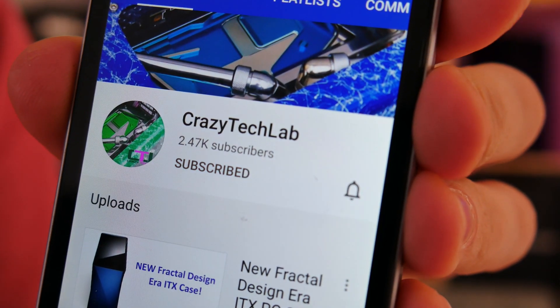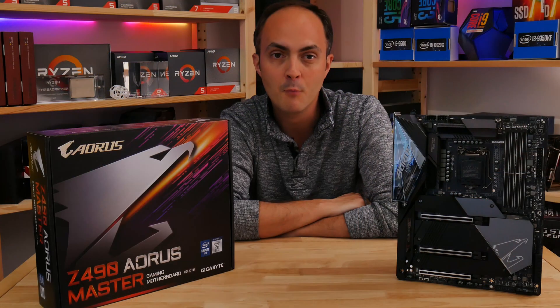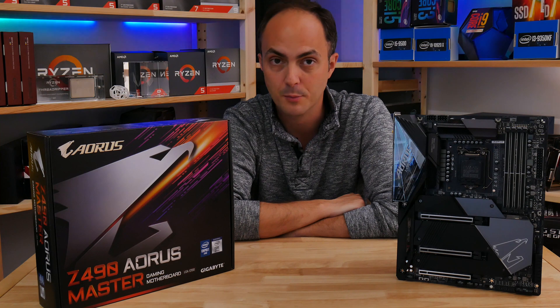First though, please subscribe to my channel and turn on notifications, as I'll be churning out lots more hardware-focused videos over the next few weeks, looking at more motherboards, build guides, and group tests. So if you do that, you'll be notified when I upload and your support means a lot.